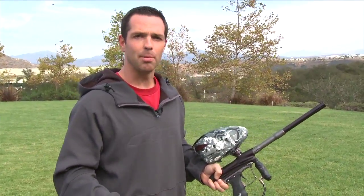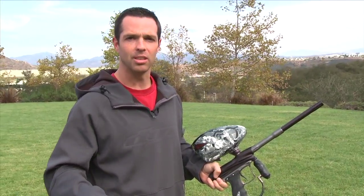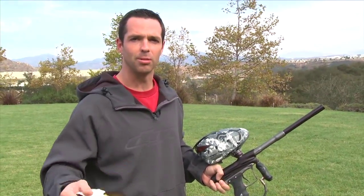I don't think there's really anything to ever complain about a good DM like this. So anyway, check out the new products at dyepaintball.com or go to your local dealer and check it out. Also check out our Facebook, Twitter, and MySpace pages.